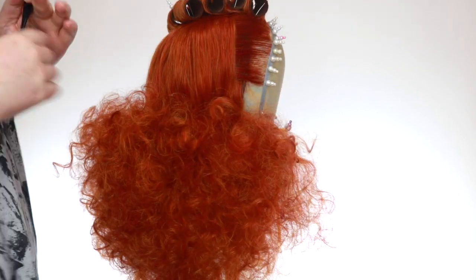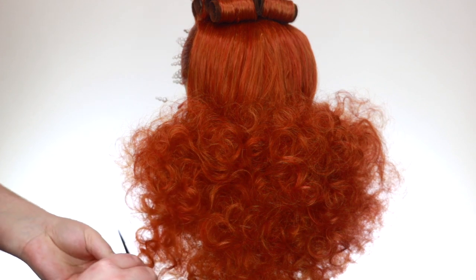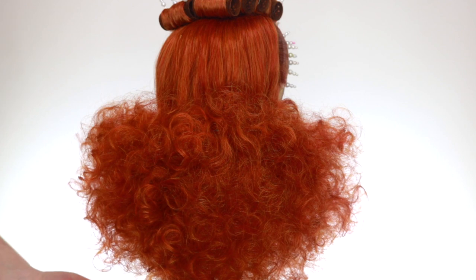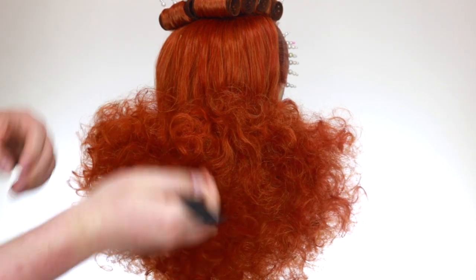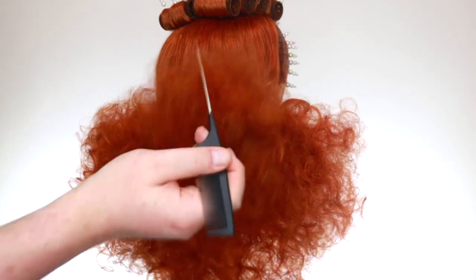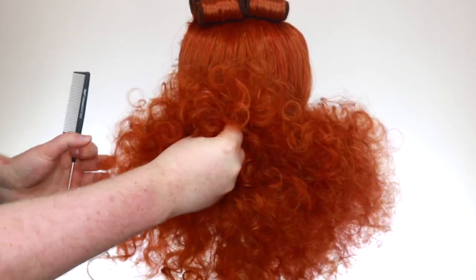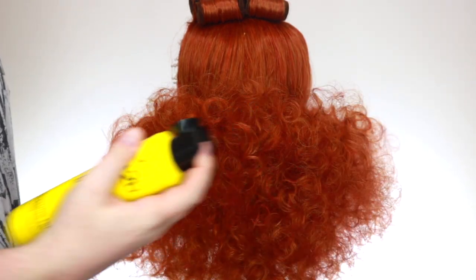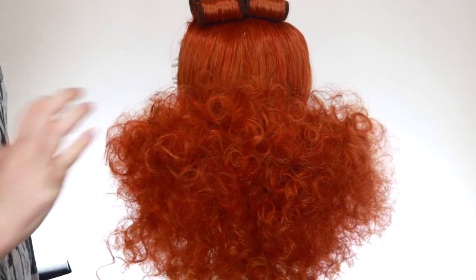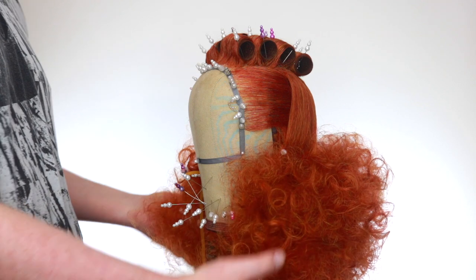Now you can see you've got one nice smooth section. Go in and backcomb it up into shape — there are some drop-down bits here but that gives it a nice bit of shape. Redefine it, and then one thing I like to do is get the end of the comb and slightly lift things to make it a bit bushier like that. Then just scrunch it to help form the curls. Get a little bit of hairspray and dust the hair with it, and when you scrunch it now the curls will form back in. My back poodle section is all finished and looking nice and fluffy.